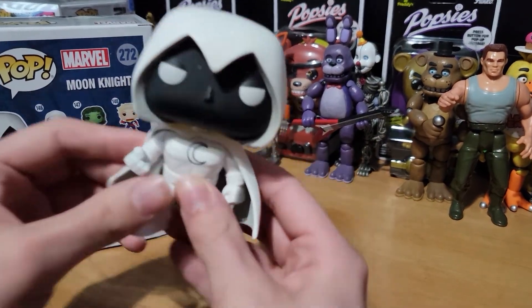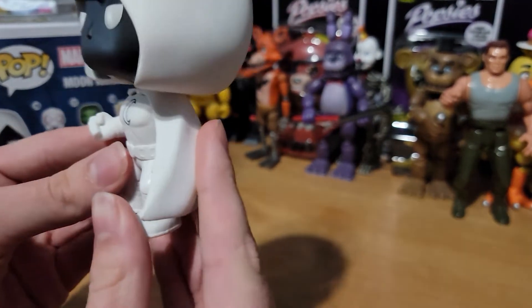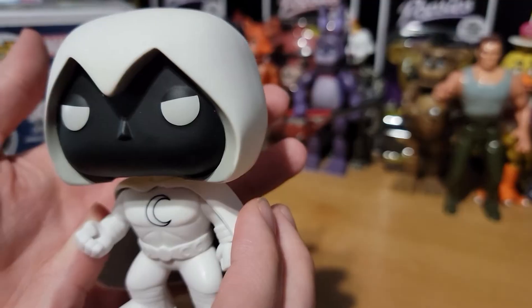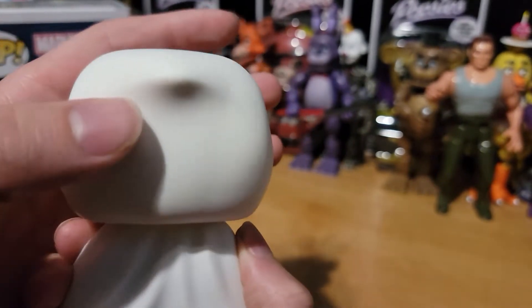And then here's the pop. As always, Marvel Pops are bobbleheads. You can see right here the logo, the cape, the fist of Khonshu, the hood creeping over the shadowy face.